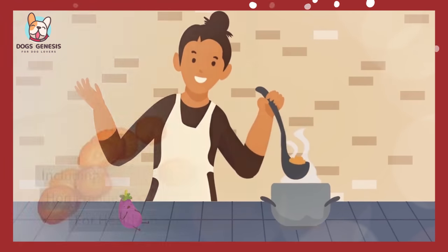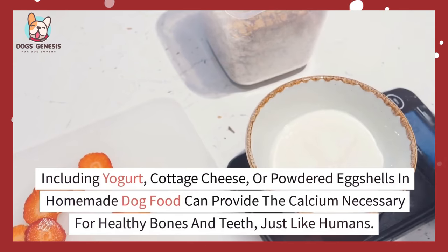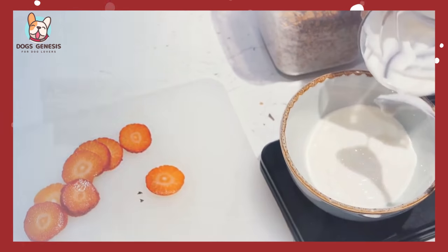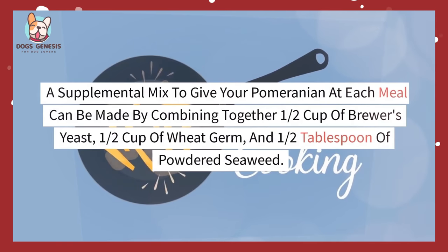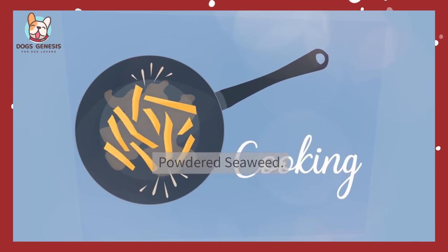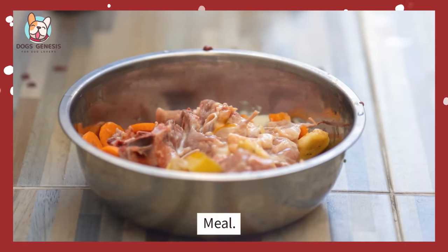Dog food additions: Including yogurt, cottage cheese, or powdered eggshells in homemade dog food can provide the calcium necessary for healthy bones and teeth, just like humans. A supplemental mix to give your Pomeranian at each meal can be made by combining ½ cup of brewer's yeast, ½ cup of wheat germ, and ½ tablespoon of powdered seaweed. Add ½ tablespoon of this mixture to the food at each meal.